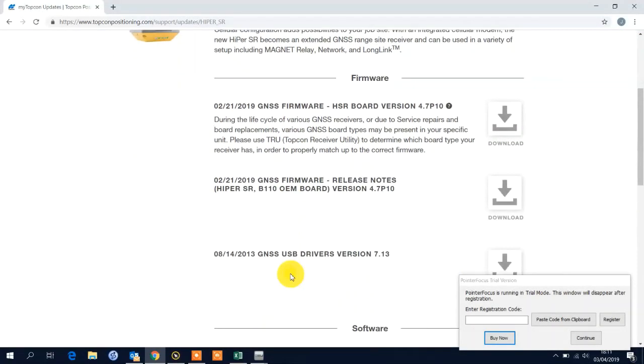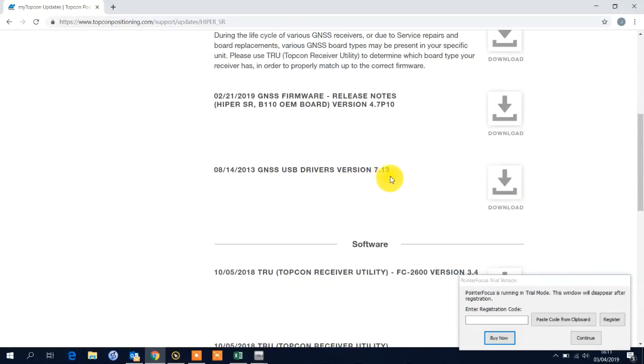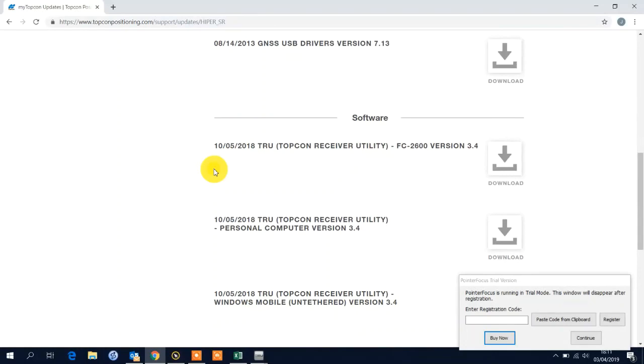In the firmware section I've got a file for the firmware itself, which is Patch 10. I can see PDF release notes, and there is also the USB driver you need to install if you wish to connect via USB to mini USB cable.